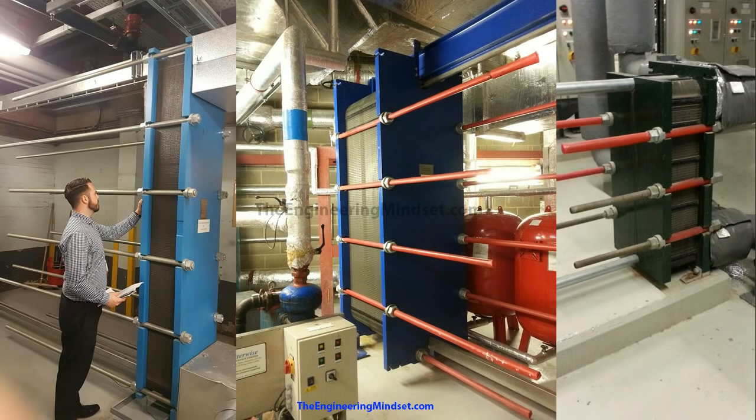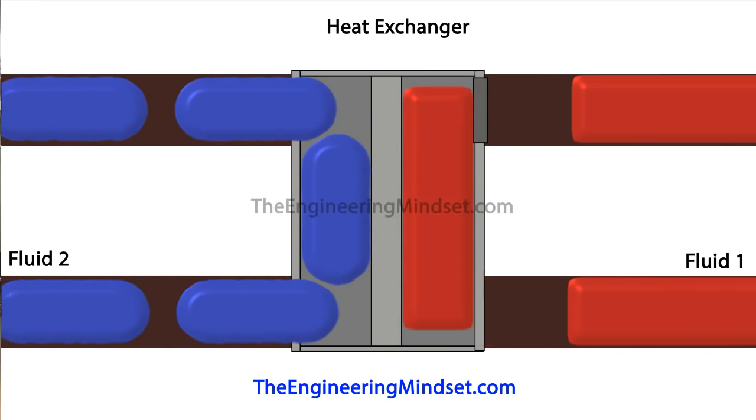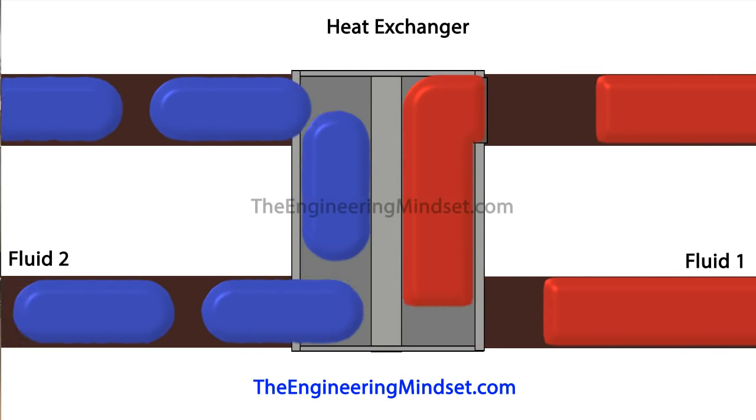The reason they are popular is because they are very compact, they're very efficient, they're easy to service, and they need very low maintenance. Their purpose is to transfer thermal energy from one fluid in one system to another without the two fluids mixing together.